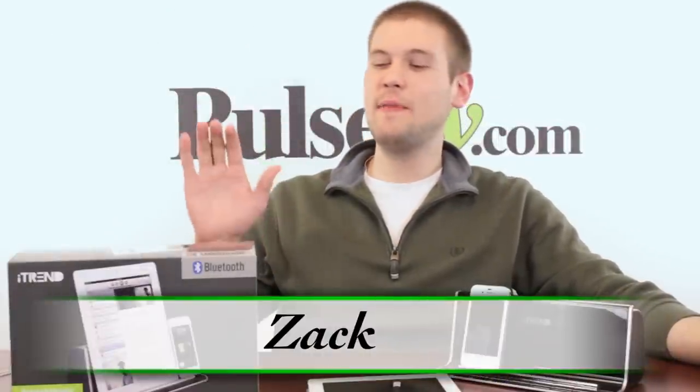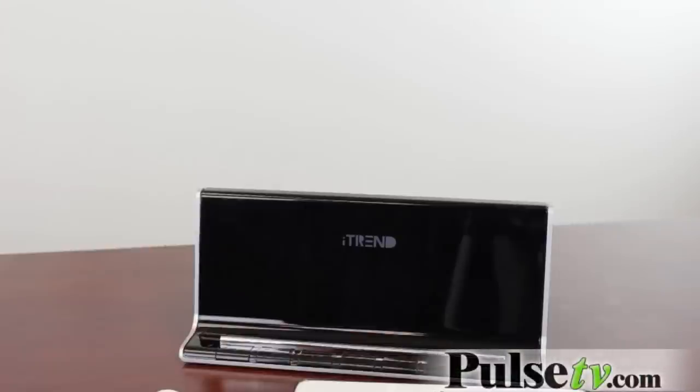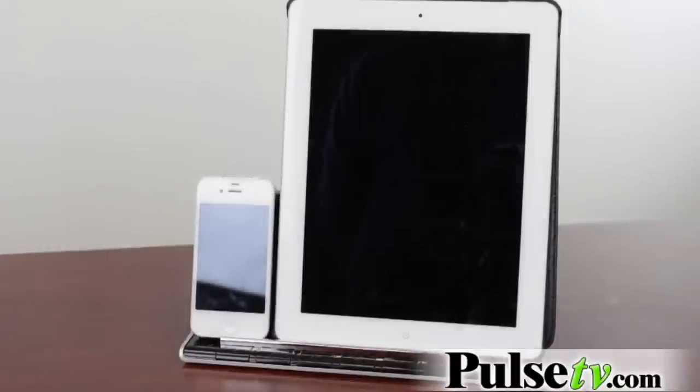Hi, it's Zach here to tell you guys a little bit about the iTrend Docking Station. This is a Bluetooth speaker system that takes anything that uses Bluetooth, whether it's a phone or an iPad or a different kind of tablet. You can use Android, Blackberry, whatever kind of phone you have to sync up with this.